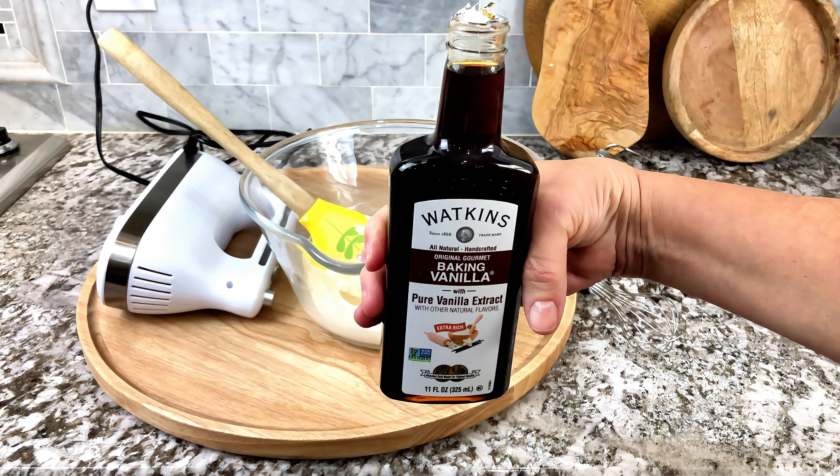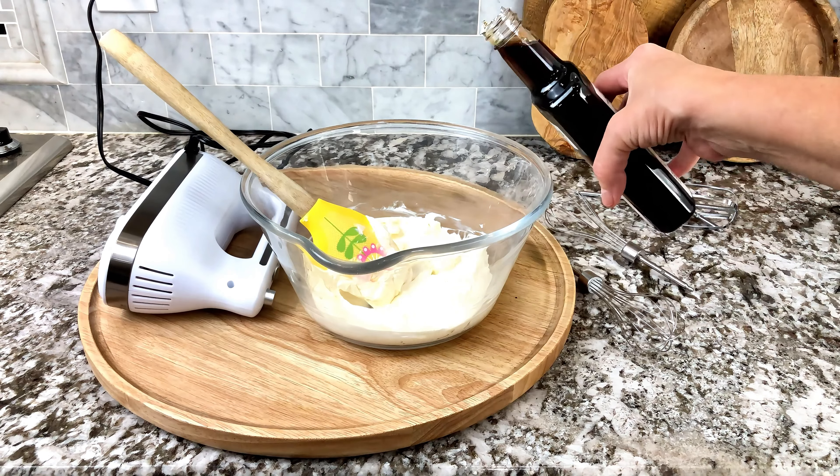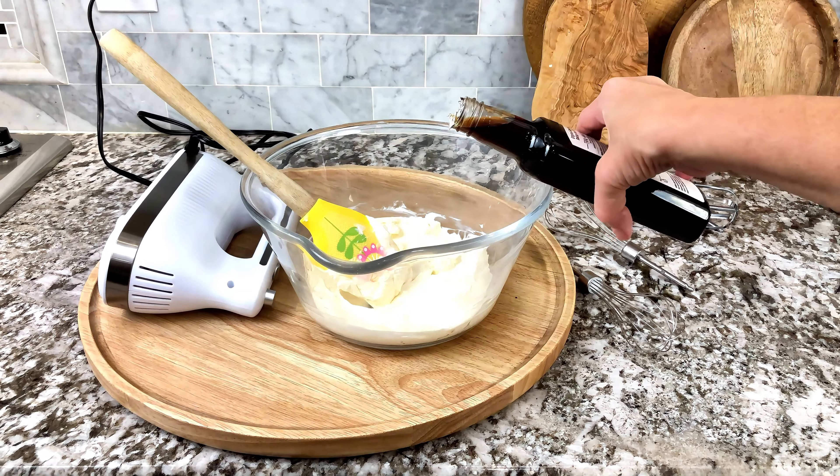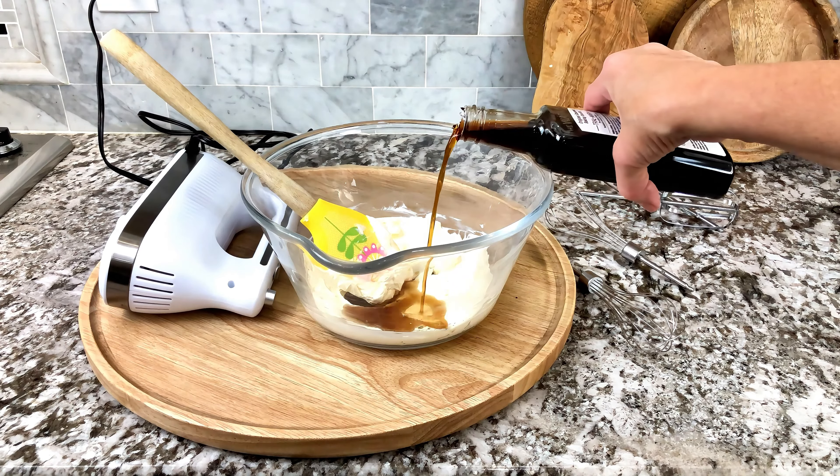Do you love to bake? Do you bake from scratch, or even from a box? I use this vanilla in everything. It enhances the flavor of everything that I bake.